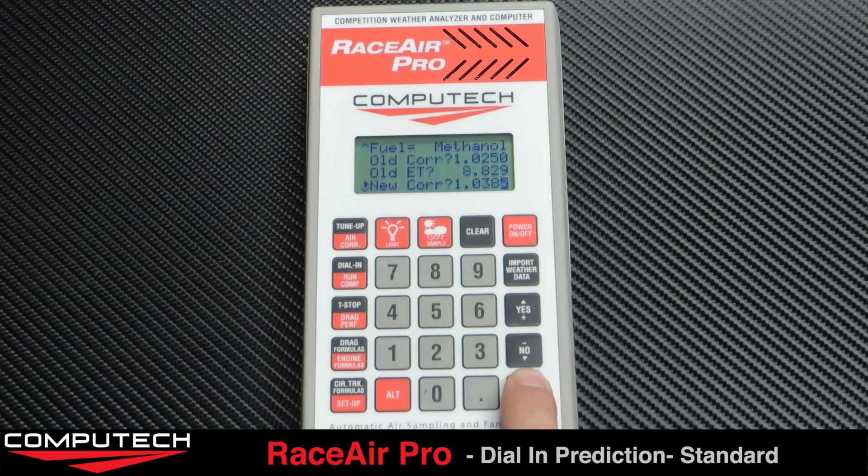Next it will ask for your new weather. In this case we can import it from the sample we just took. And now we have our new predicted ET.